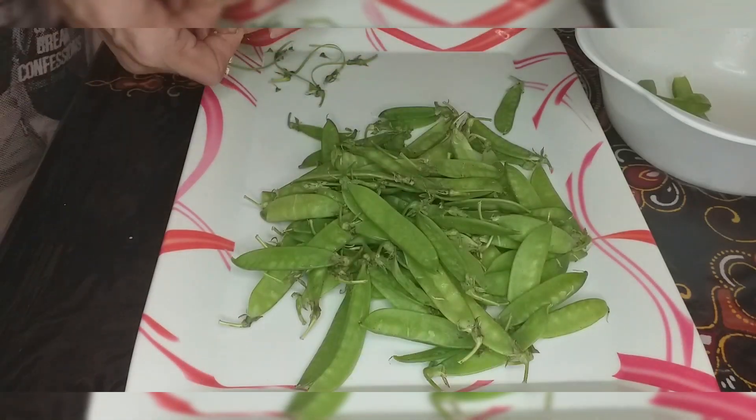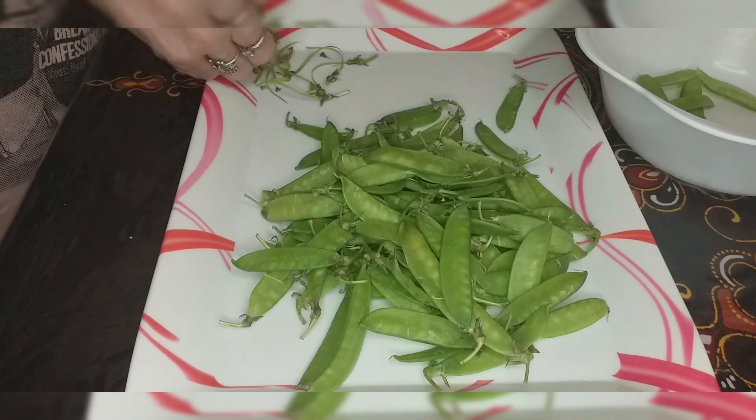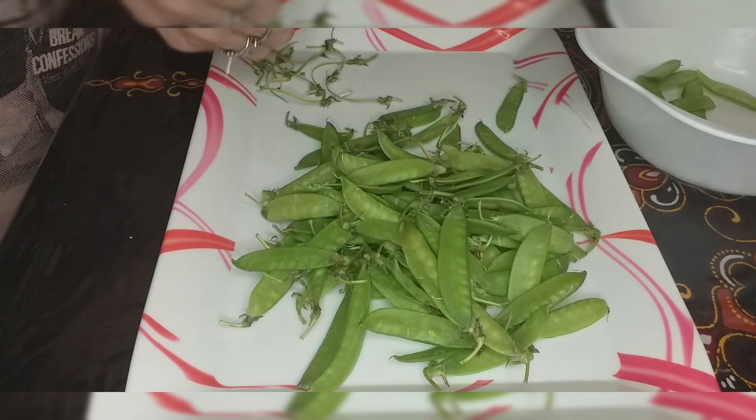Sa una, ating pong tatanggalin yung pinaka-stern at string po yung nasa tabi ng ating shitsaro. So matigas po yun kaya tinatanggal. (First, we're going to remove the tough stem and string on the sides of our snow peas, because they're tough.)